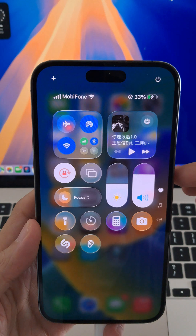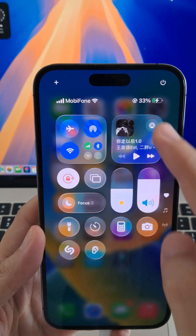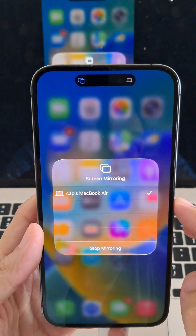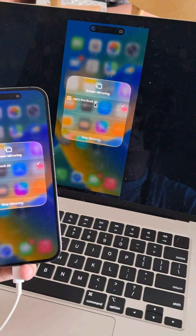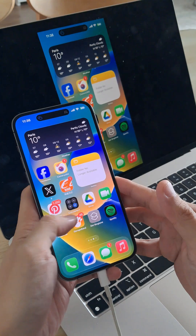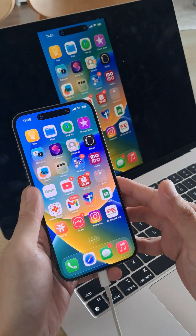Let's hop out of here and swipe down from the top right corner of your iPhone. You'll see two overlapping rectangles — tap on that. It will bring up the screen mirroring option. From here, if there's any compatible device available, it will show up in the list. Just tap on it, and your iPhone screen will automatically start mirroring. Hope this helps!